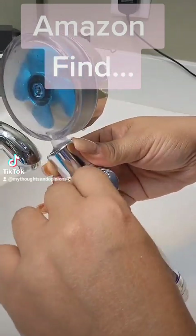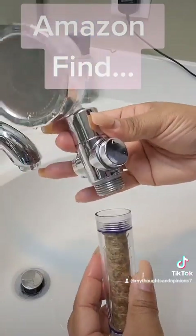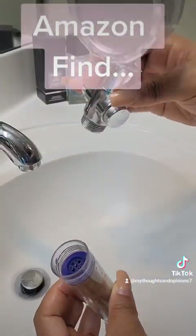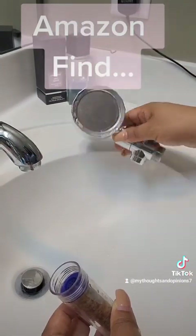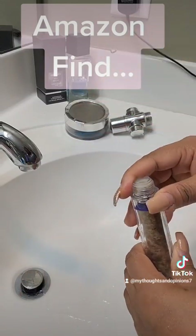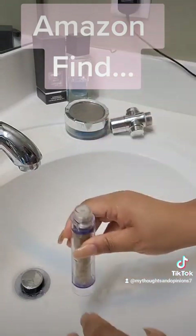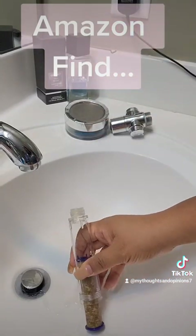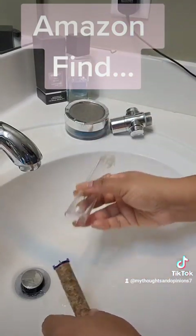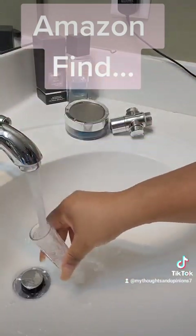So I'm just going to simply change it out — just untwist the two, it comes apart that easy. And the actual filter comes right out from here. Just tap it and the filter goes out — goes in the trash.